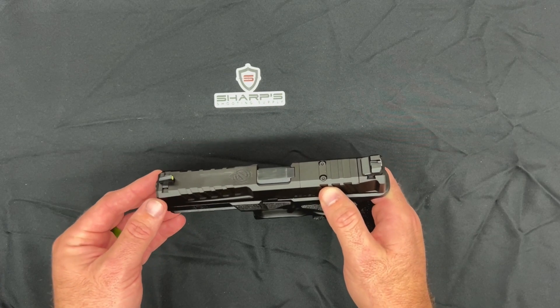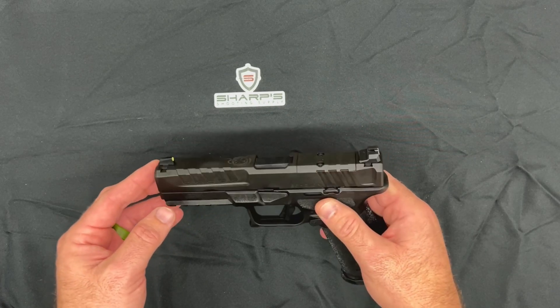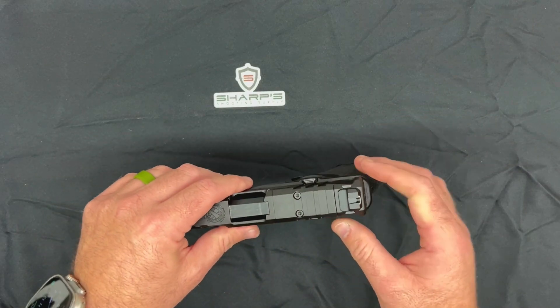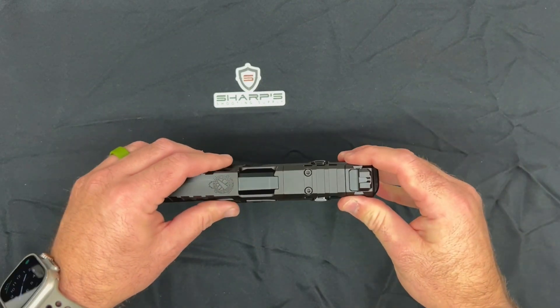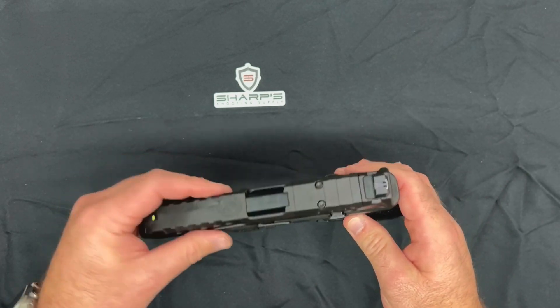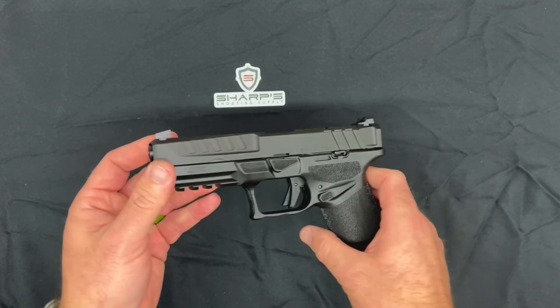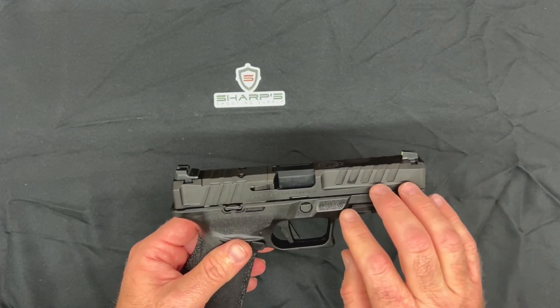The Echelon features an optic-cut slide with their VIS system — Variable Interface System. With the system they've created, it can accommodate over 30 different optics. You just change out the series of pins, and they include extra screws so you can mount whichever optic is your personal favorite.